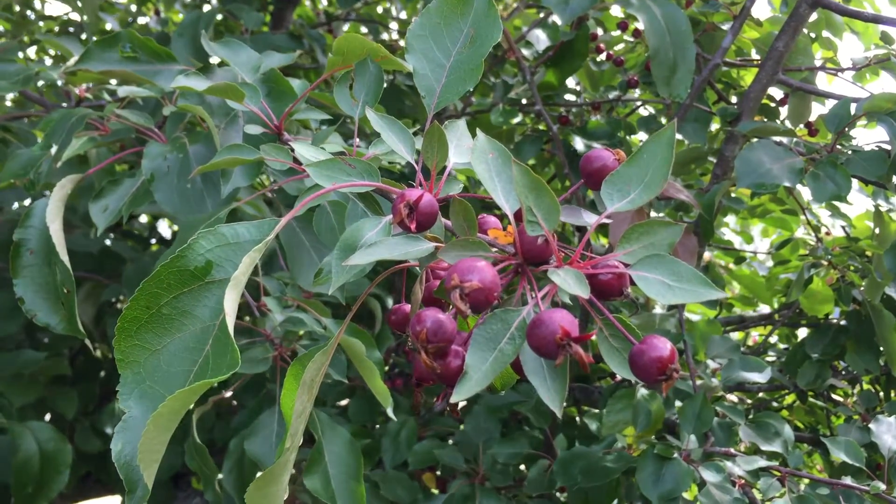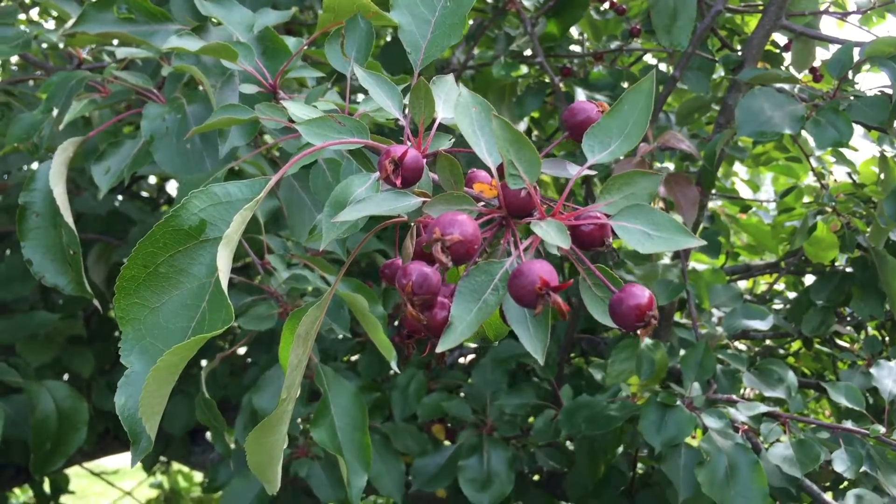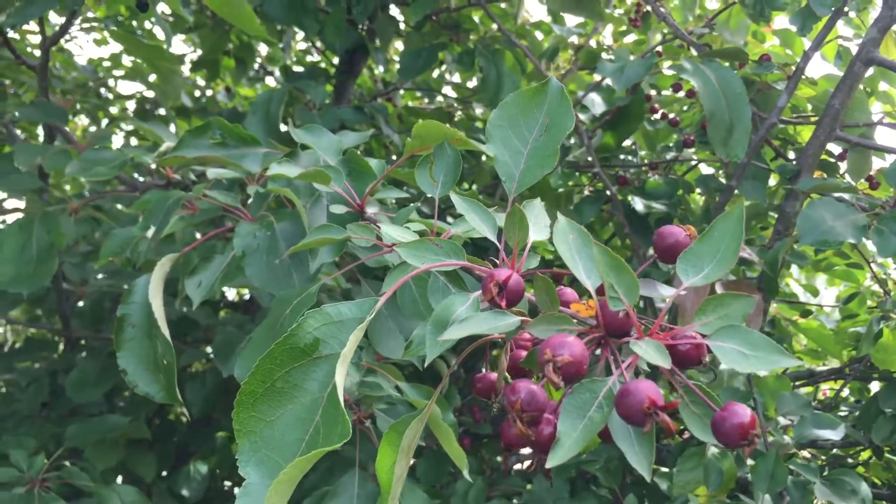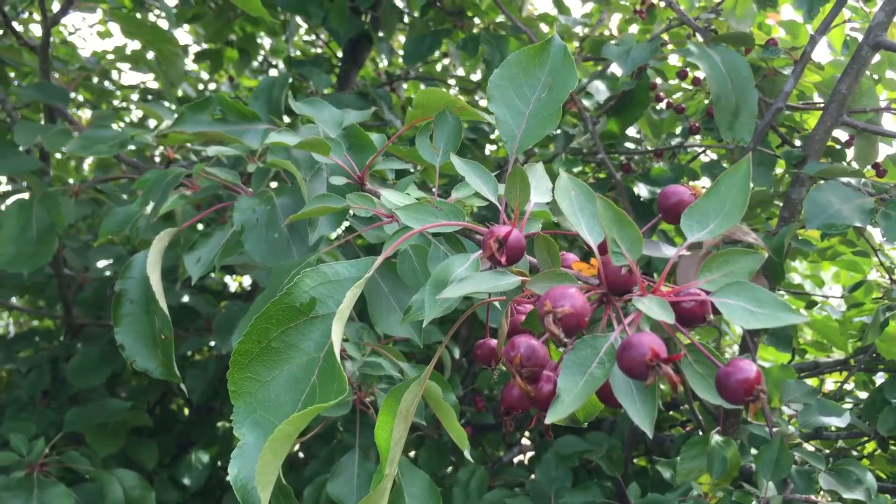Hey everybody, Chris, Four Directions Bushcraft. Just wanted to show you this tree. We're out here by the road, so you guys are gonna hear a bunch of cars. Sorry about that, but just wanted to show you this tree.